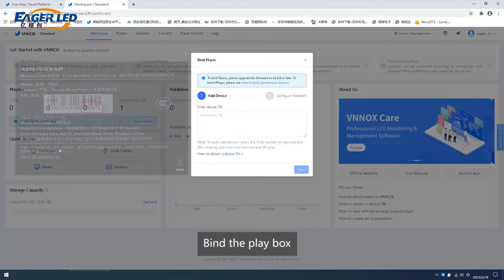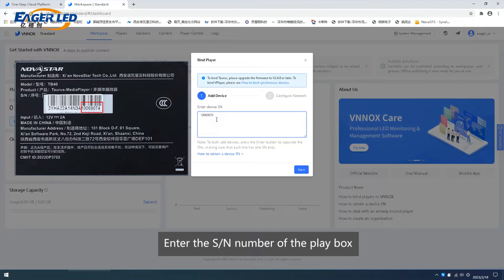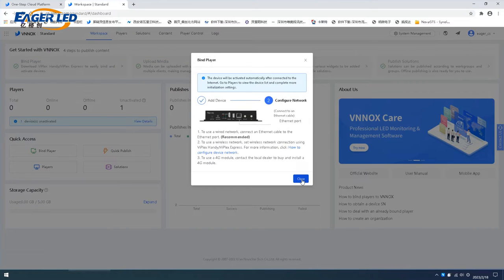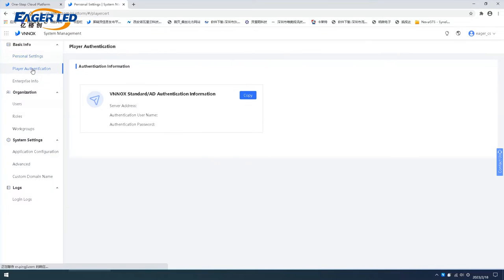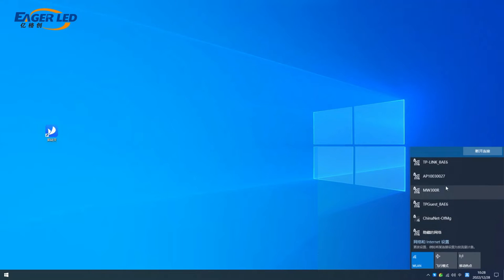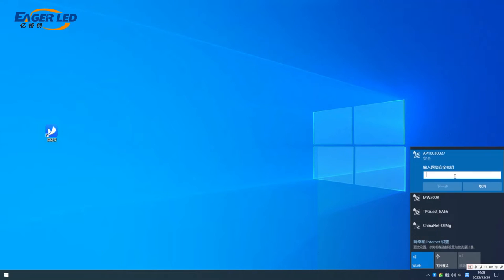Bind the Playbox and enter the SN number of the Playbox. Link Playbox Wi-Fi and enter password 12345678.